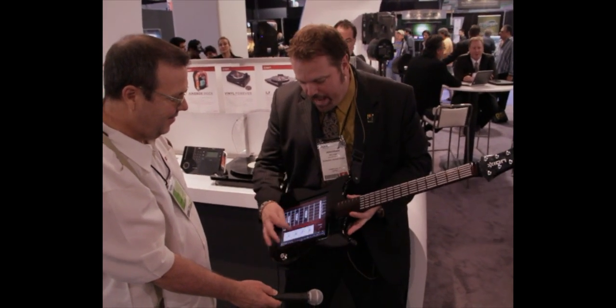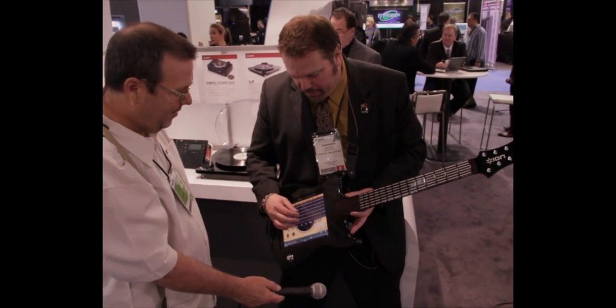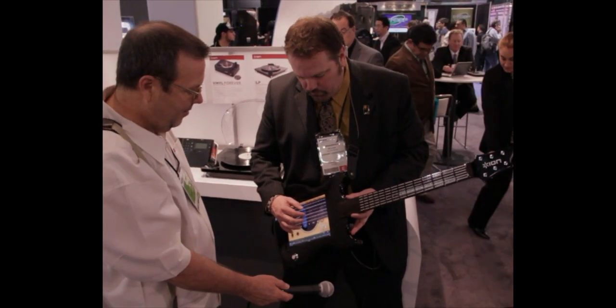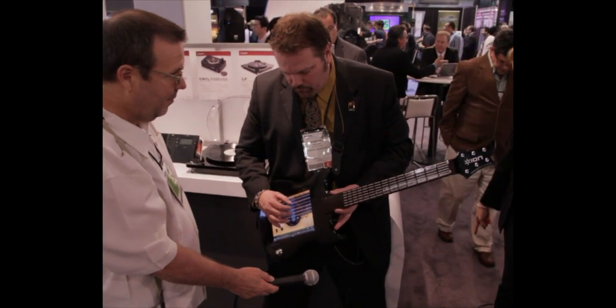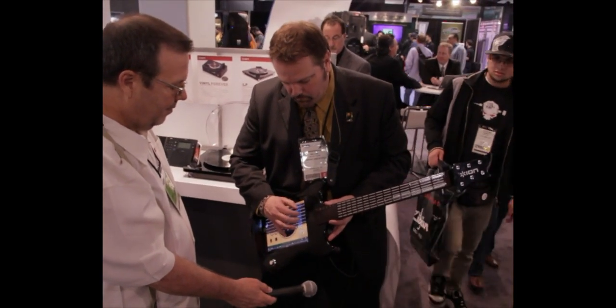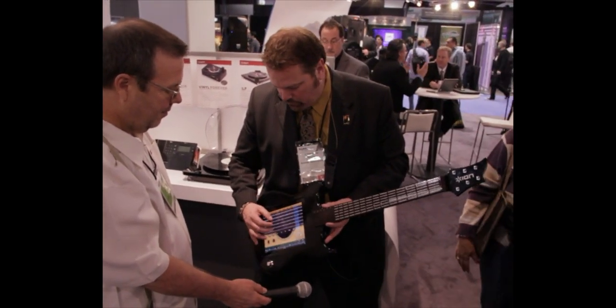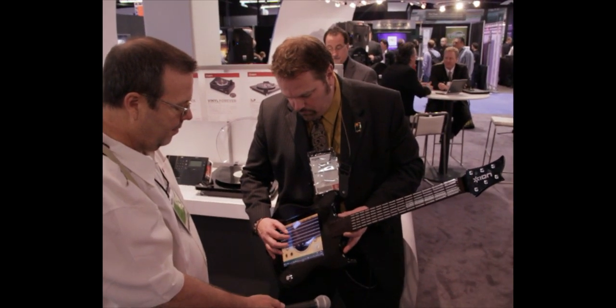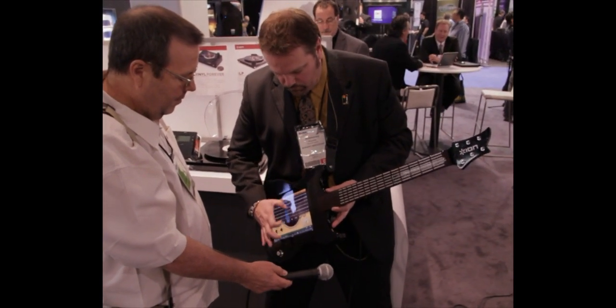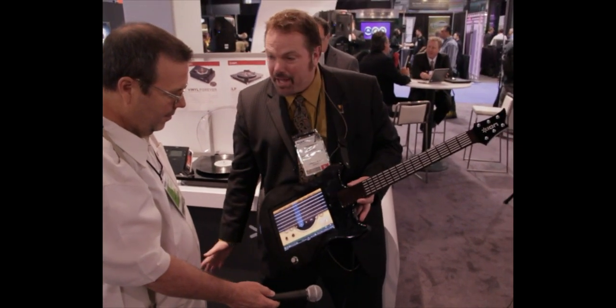Now if you're feeling romantic, you can always turn it into an acoustic guitar and play some — just like that. How cool is that?